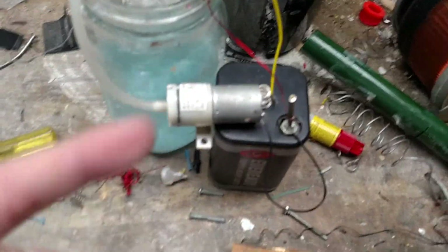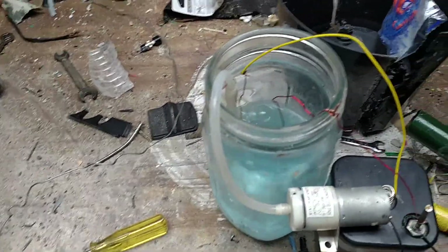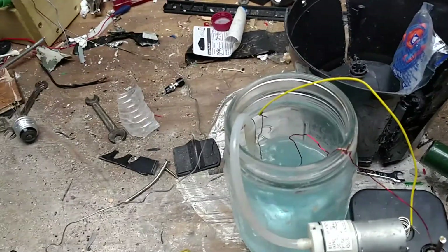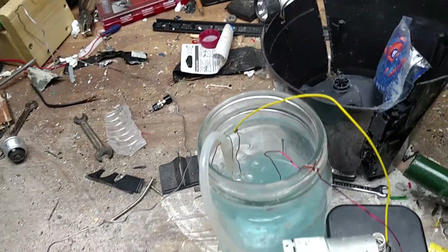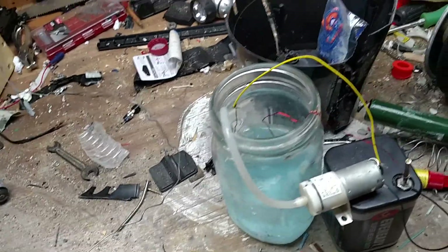The bubbling is actually from this little air pump here that I use to agitate the mix. The electrolyte in there is water mixed with sodium bicarbonate, also known as baking soda, and a bit of magnesium sulfate, also known as Epsom salt. The bluish tint is actually coming from copper from the lines I've been using.